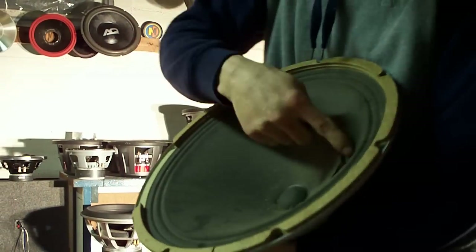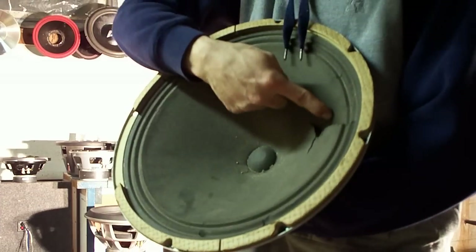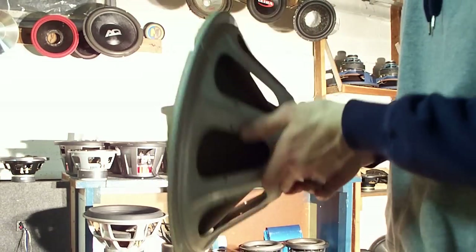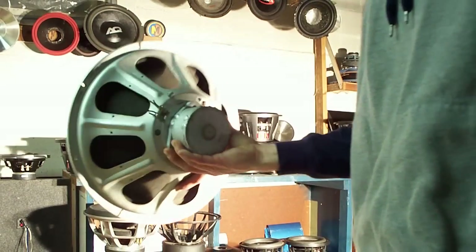Mine's damaged and has a rip in the cone, but I have replacement cones around. I might actually fix this thing and see what it can do again.